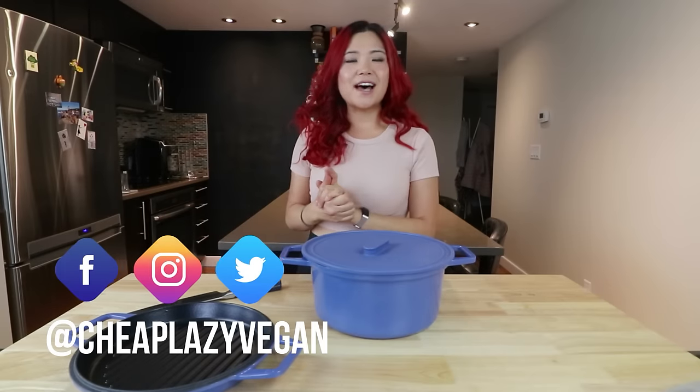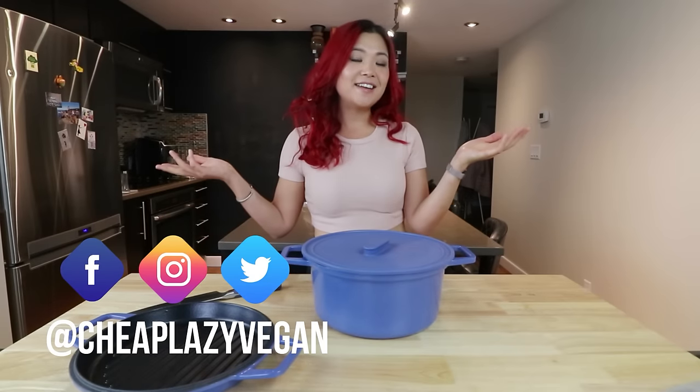Hi everybody, it's Rose and welcome back to Cheap Lazy Vegan and another recipes video. Today's video, I want to show you guys some one pot recipes that are not only very delicious, but also healthy and lower calorie for those of you that are watching your weight, or you want to eat slightly lower calorie, high volume foods that are filling as well. You don't have to be watching your weight to enjoy these recipes. Hopefully you guys find these helpful and delicious — it's really perfect for the colder months.